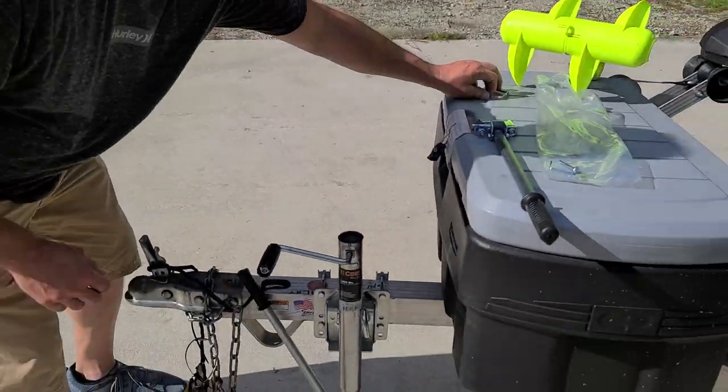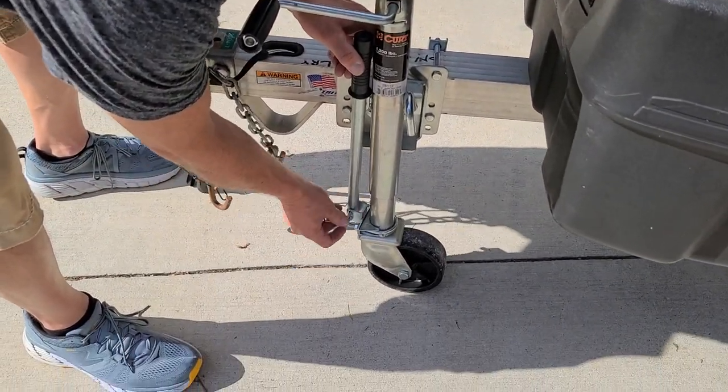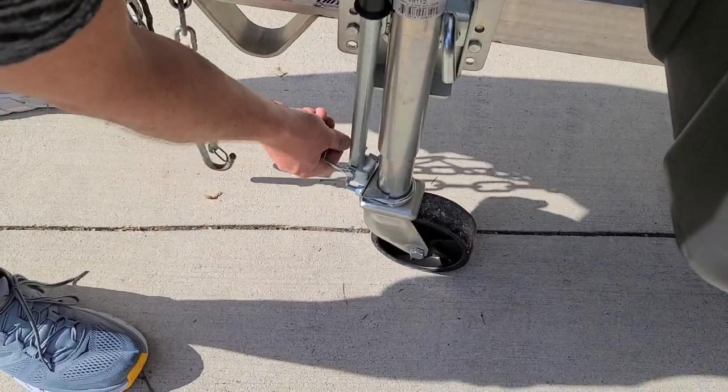You just put this pin back up in here when you're done with it — it's pinned in here — and then it'll stay in the upright position when you're traveling.